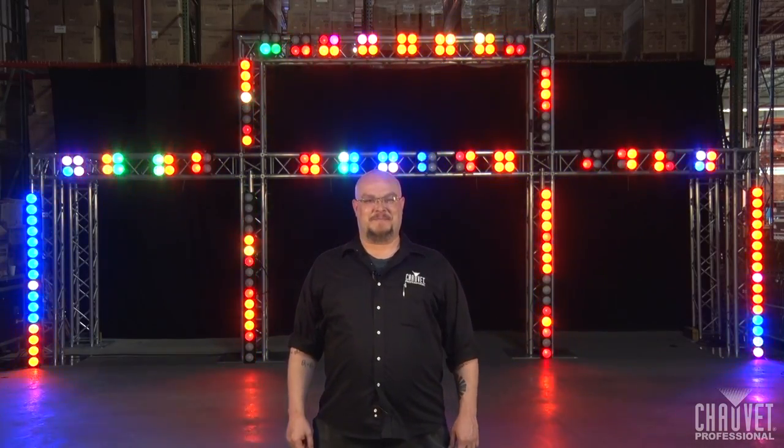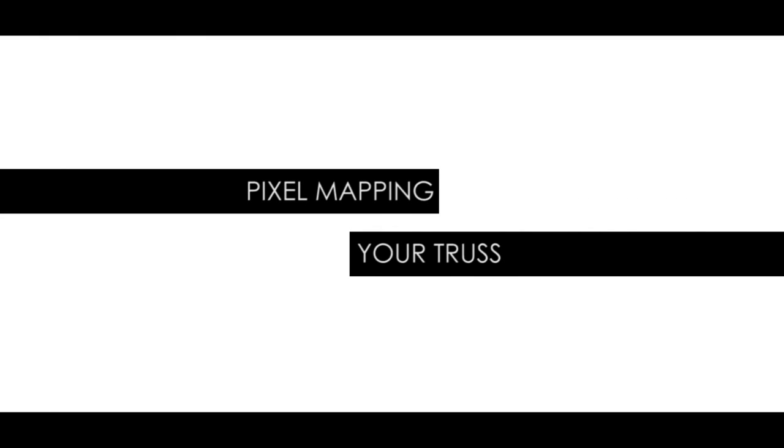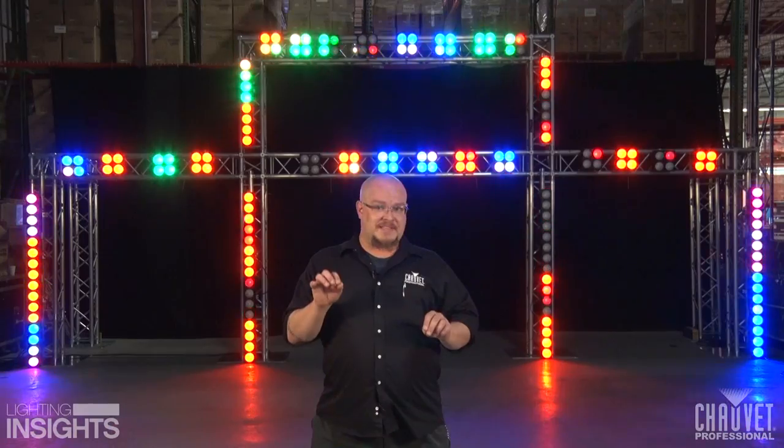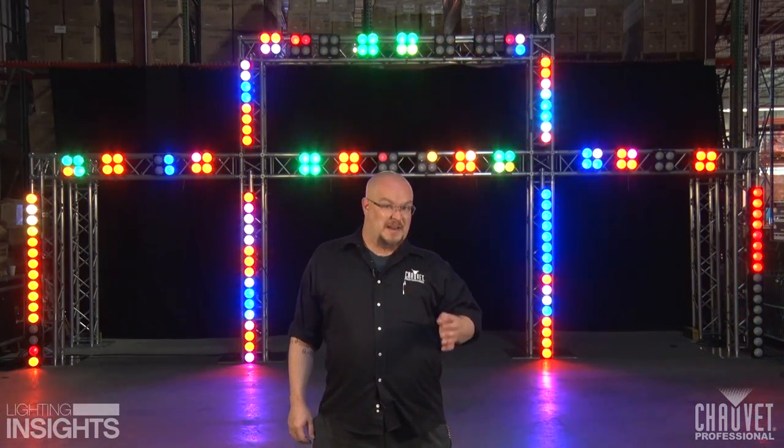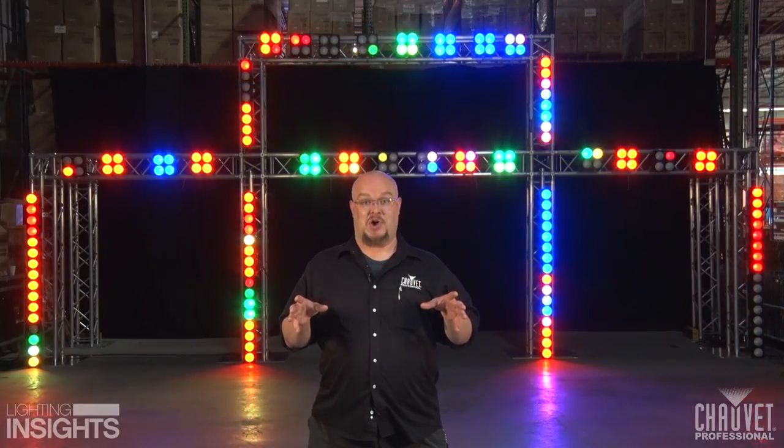Hello Lighting Industry, I'm Jim Hutchison with Chauvet Professional and this is Lighting Insights. For this month's Lighting Insights newsletter, we're going to revisit the idea of truss again, but instead of talking about toning our truss, we're going to talk about turning our truss into the structure for some absolute pixel mapping awesome sauce.